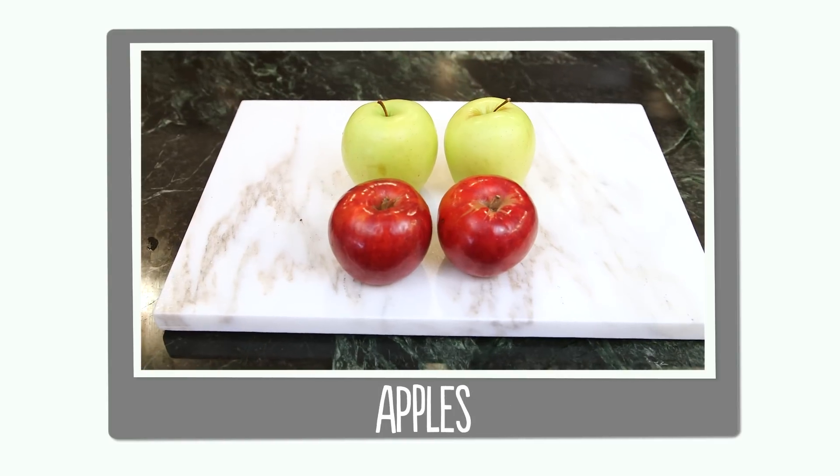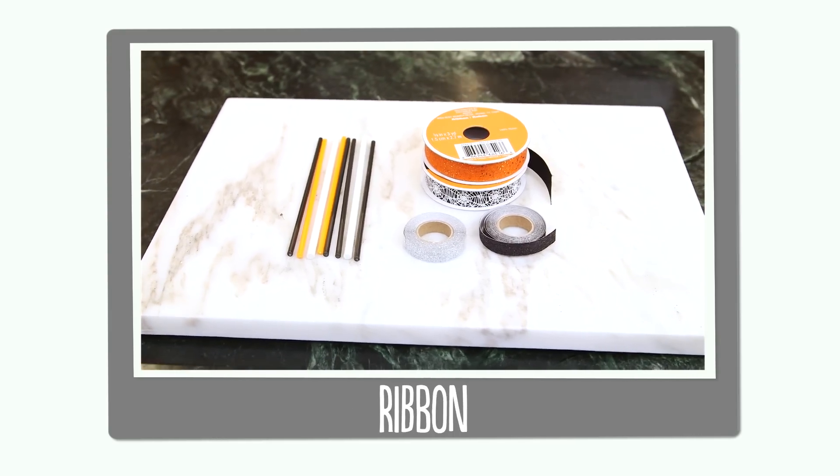So let's go through our ingredients. You'll need chocolate candy melts, apples, lollipop sticks and ribbon, and edible decorations.